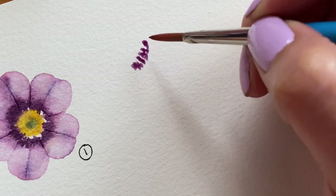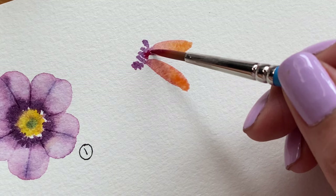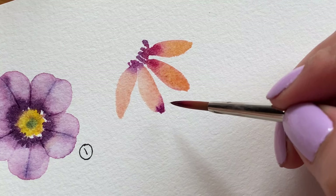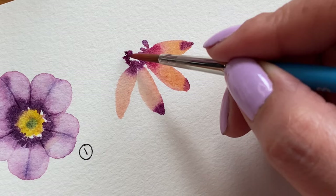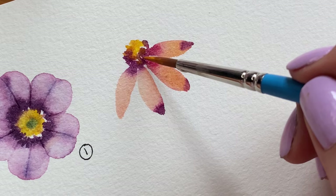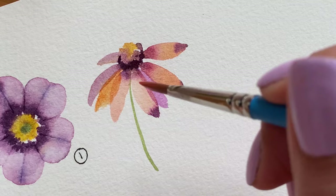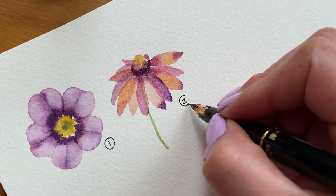Now moving on to flower number two. This will be a secondary flower on our wreath — it kind of reminds me of a cone flower. We begin by painting a half circle with a little violet and then the individual petals with soft pinks and orange. Drop some more color on the petals and then start building up the center by adding a more concentrated mixture of violet and warm yellow. You can paint some smaller petals as if they are further away from you and also a green stem. To add more contrast towards the center, add another layer of violet and an additional set of petals on top of your already dry ones.